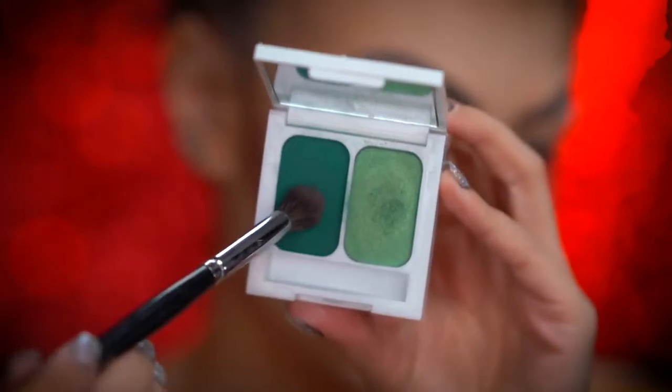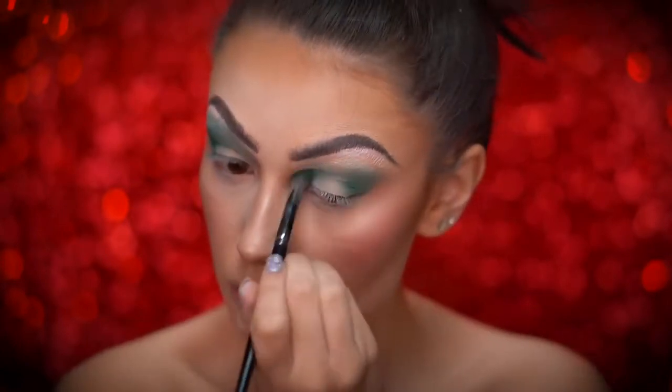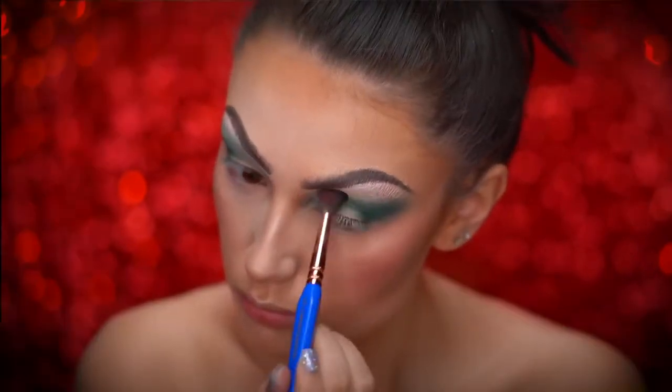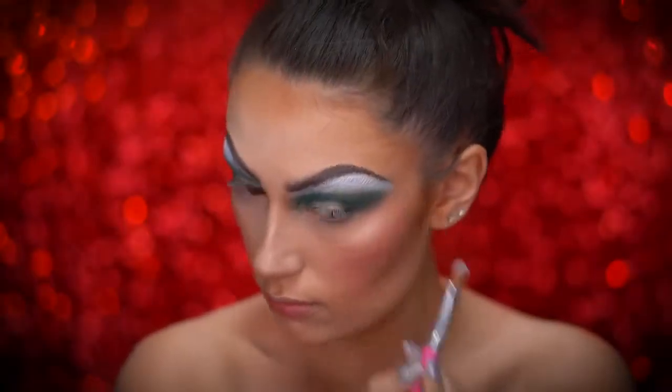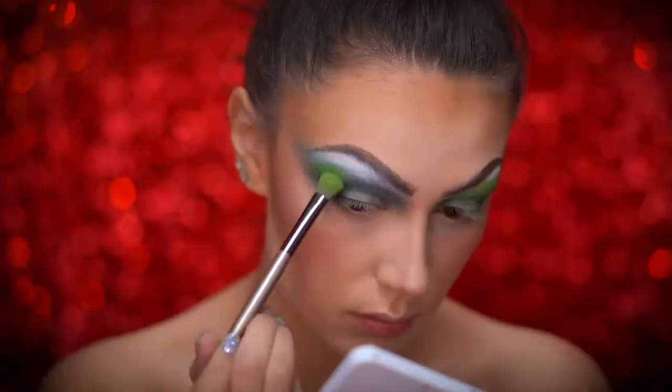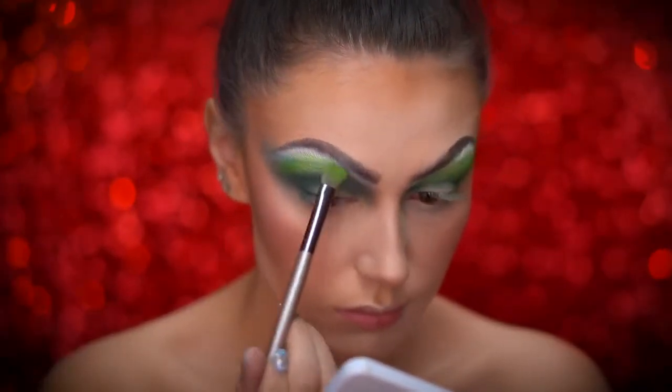With a forest green eyeshadow, I'm going to blend this color onto the lid and into the crease. Here I'm using a white face powder to exaggerate the brow bone, so I'm just going to go ahead and pack that on. Going into a lime green eyeshadow, I'm going to blend into the top of the crease and wing out the shape.